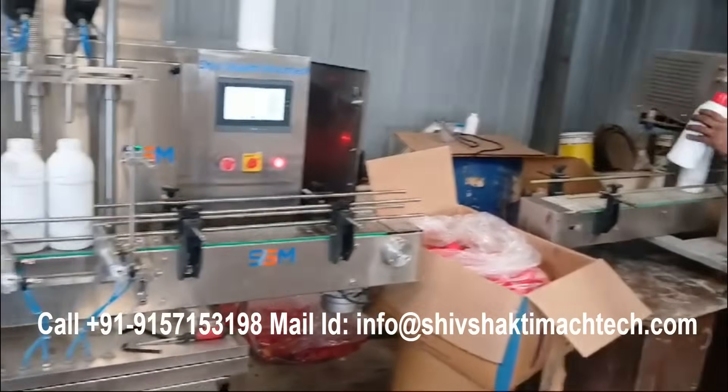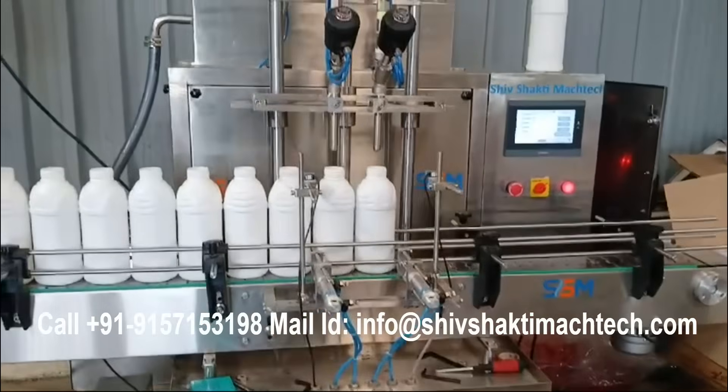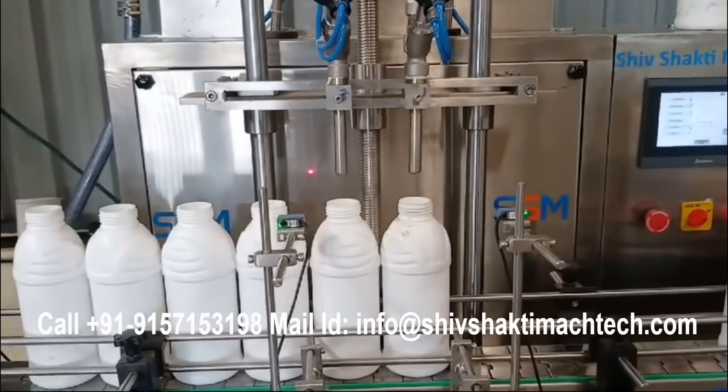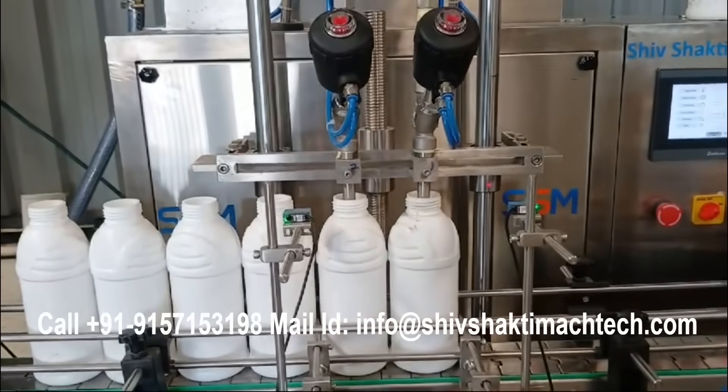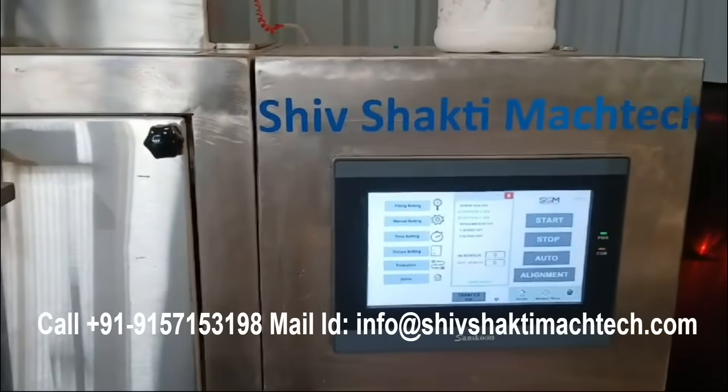Making it an ideal choice for manufacturers looking for high-speed, precise, and contamination-free liquid filling solutions. Shivshakti Maktek's expertise in industrial automation and packaging solutions ensures that this machine is reliable, energy-efficient, and suitable for various production scales.